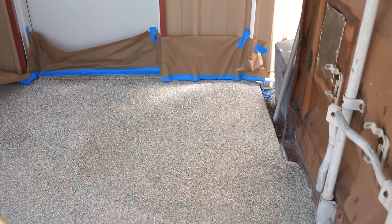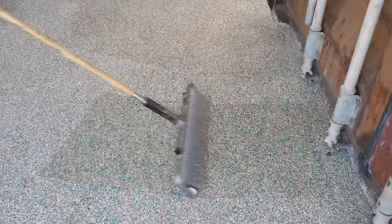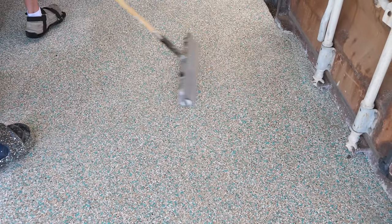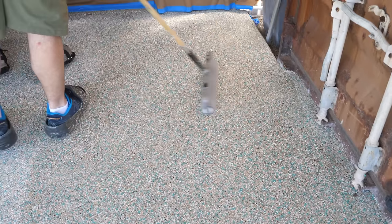Saturate the rollers, put your first run in, then feather it out in each direction. Roll front to back, then switch directions when you have a large area applied and crosshatch going the other direction.